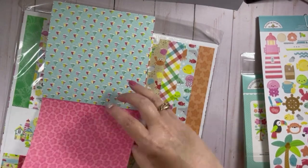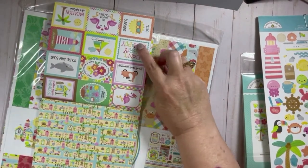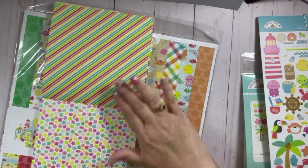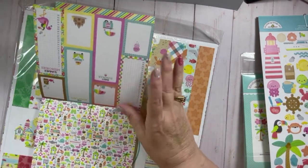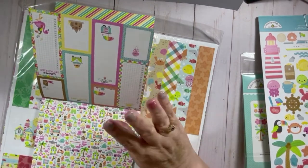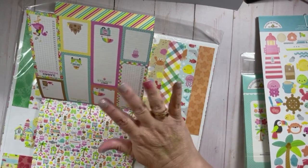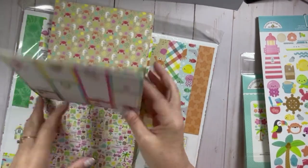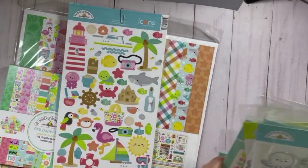Some sailboats, some hibiscus, and on the back of the hibiscus are some little cut-aparts. Then we have a little scene on the beach, some stripes, some seashells, and those — they're not tags, I'm sorry — they're like little journaling things. I don't ever use those in the six by six. So that's all for the paper pad.